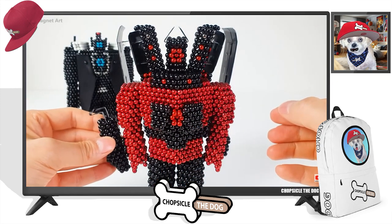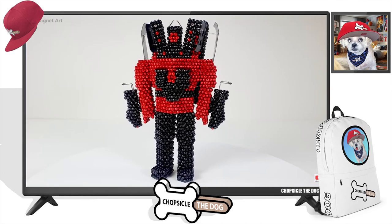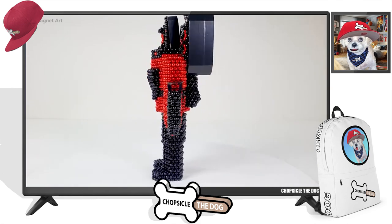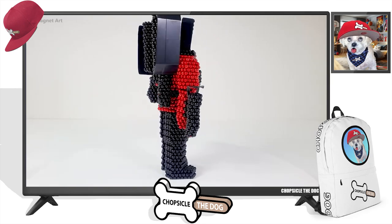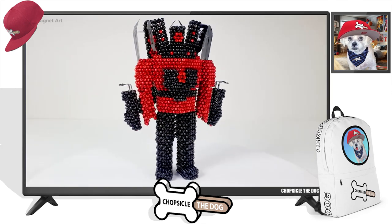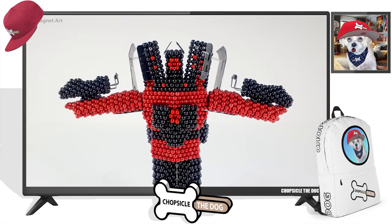We've got the rocket launcher on his arm. Oh look at him go — gosh, they gotta be so proud of themselves for putting together something so cool. Oh, he's blasting away!